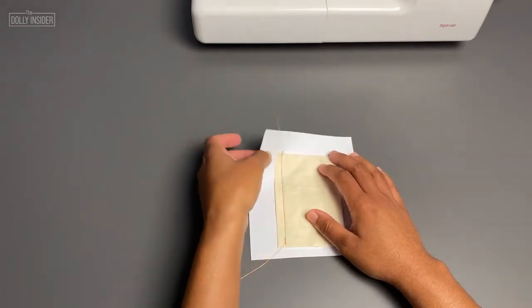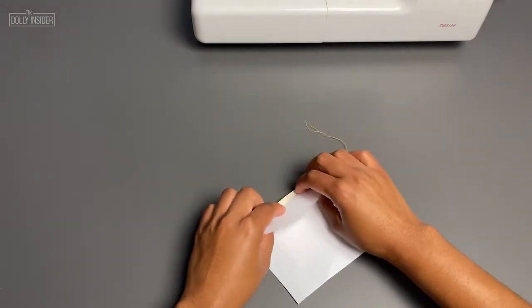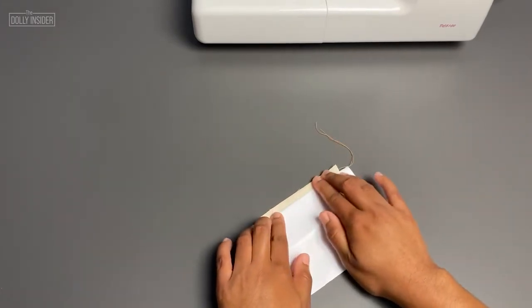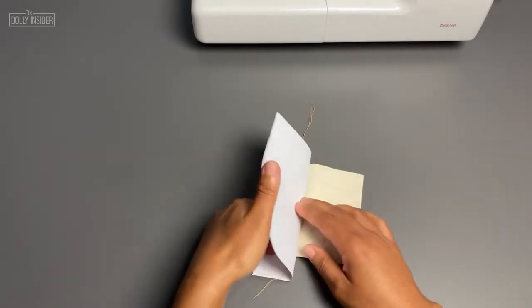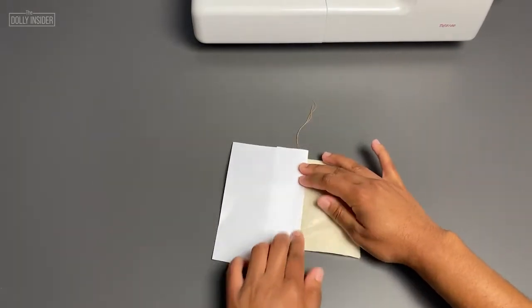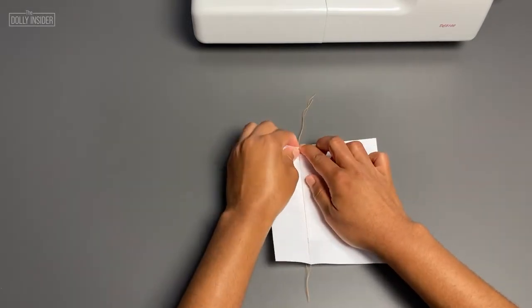Now it's time to remove the paper from the fabric. Fold the paper near the stitches and crease it. Gently tear the paper away from the fabric.